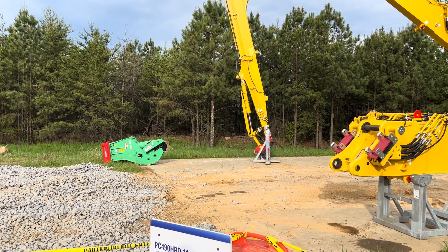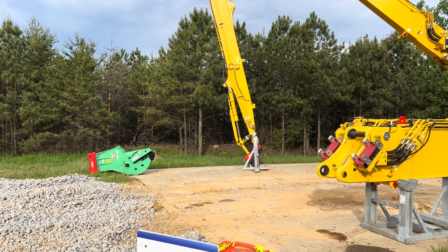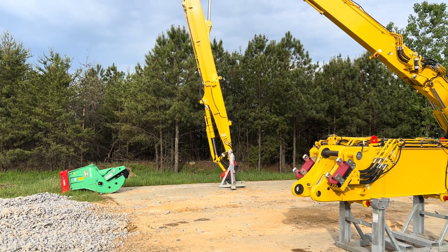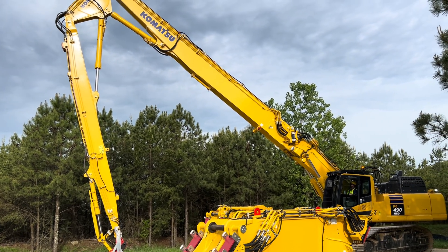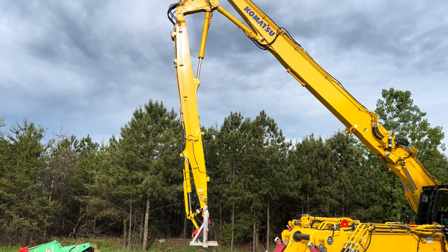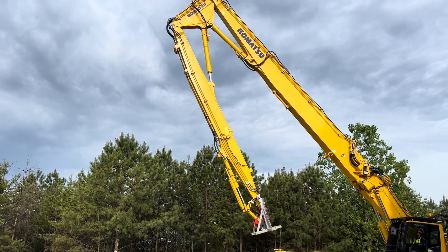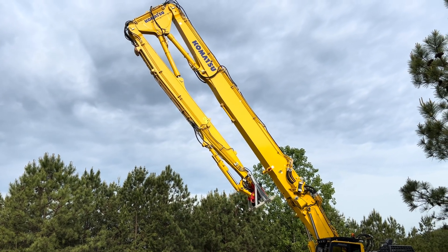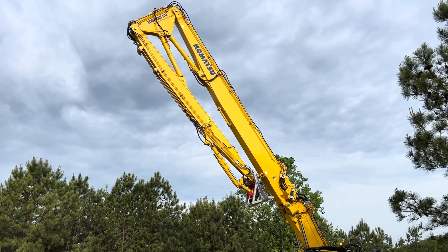The feature that sets us apart from the competition is our integrated K100 system, which is the boom disconnect system that you see with those black blocks and the hoses that go in each side of them. All high reaches — to transport a machine is big, you can't do it in one piece. So what customers will do is detach the whole front of the boom and ship the whole boom separate from the base machine.